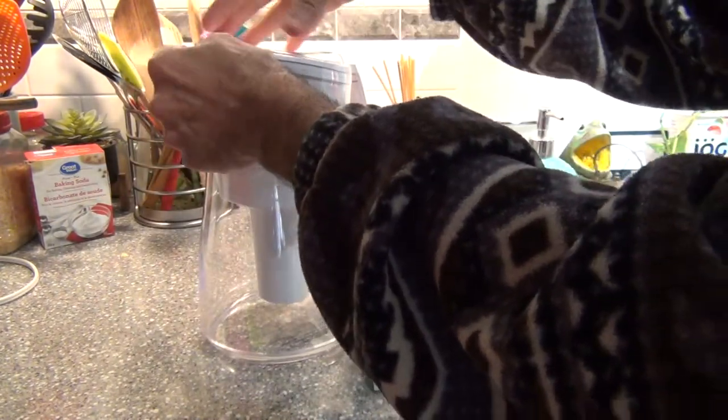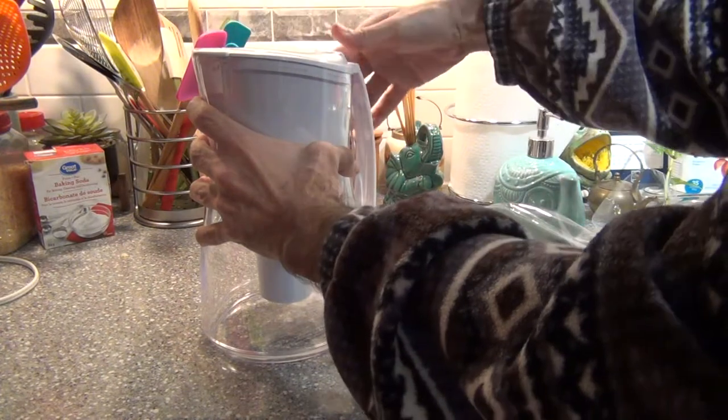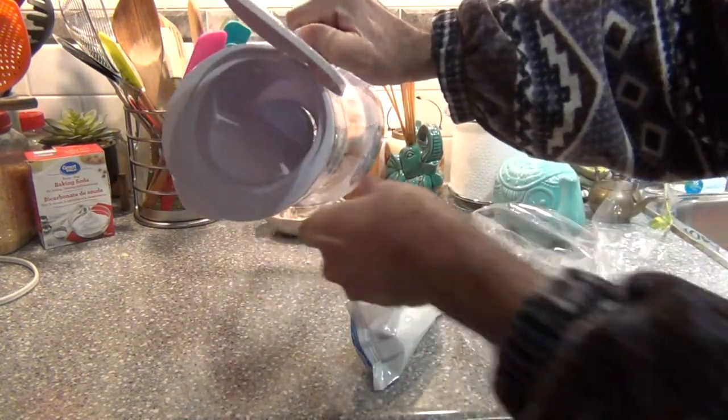It looks nice, but I don't know how to open it. Let me try. Oh great, it opened like the kettle. This is how it looks from inside.